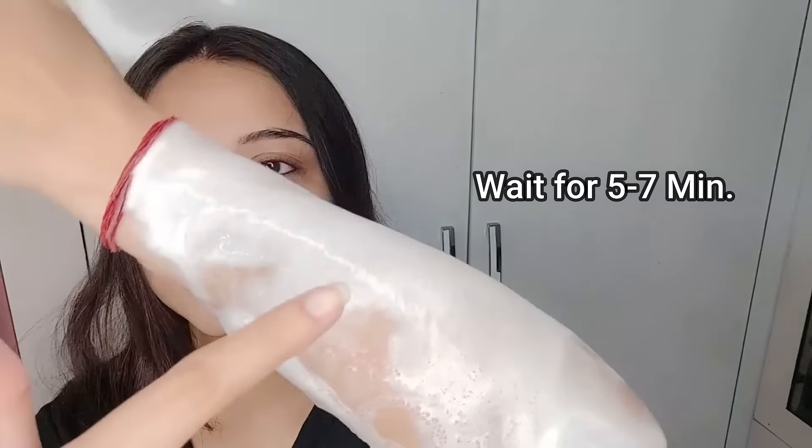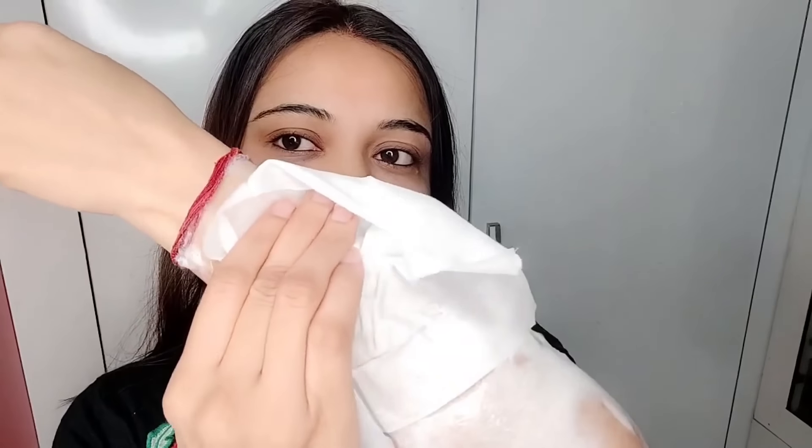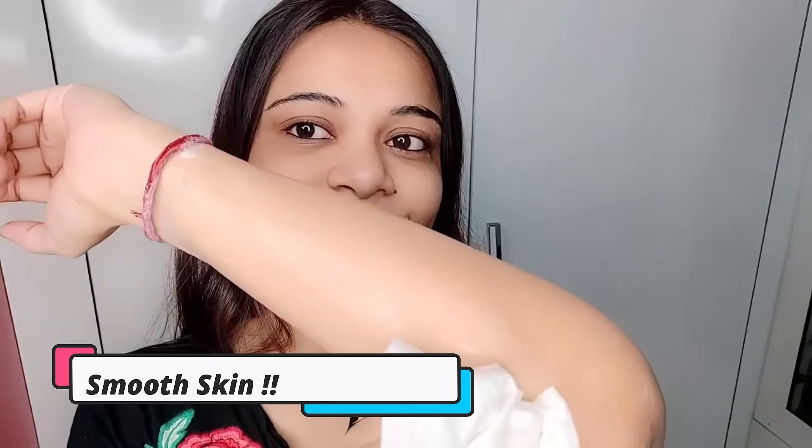After 5 minutes you can see the hair is loose, so it means it is time to wipe it off. I have taken a tissue paper and wiped it all off. Guys, the results are in front of you! I was amazed the first time I used it. It has removed my hair in just 5 minutes.